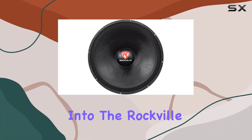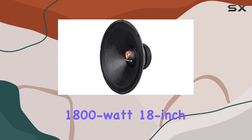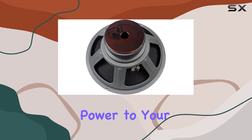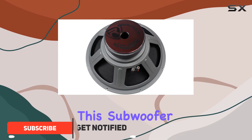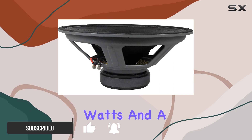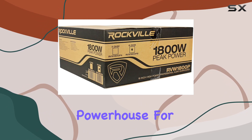Today we're diving deep into the Rockville RVW 1800 P8, an 1800-watt 18-inch raw DJ subwoofer that promises to deliver some serious low-end power to your audio setup. This subwoofer is all about robust performance, with a peak power of 1800 watts and a continuous power handling of 900 watts RMS, making it a powerhouse for any DJ or audio enthusiast setup.